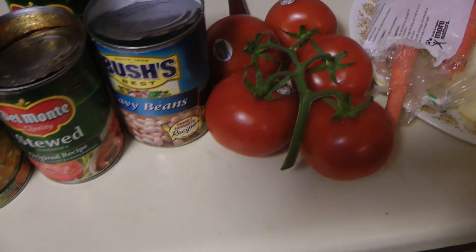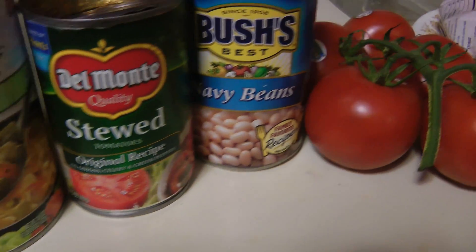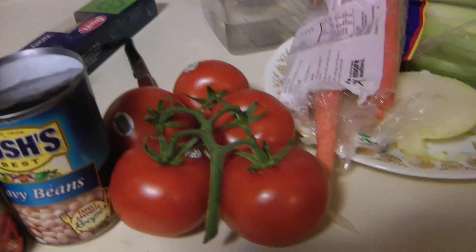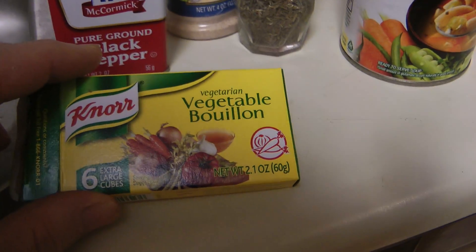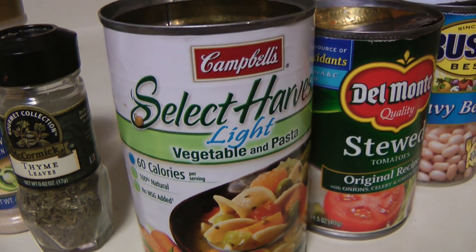Then all this goes in — stewed tomatoes, for example shown here, and beans. You can also put fresh tomatoes in. For the critical flavor base, bouillon cubes work well. I put in two cubes for one pot.